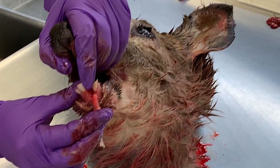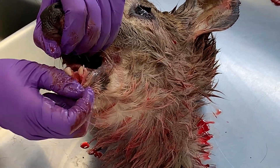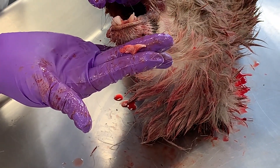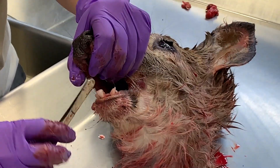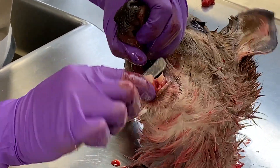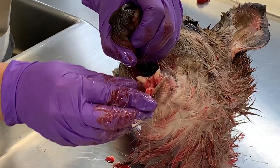That part is the root, and we want the whole thing. I just pop that right out — and there's the tooth. I'll do that again on the other tooth: wedge it in there, it's wedged, twist, and it pops right out.